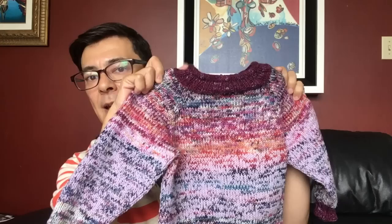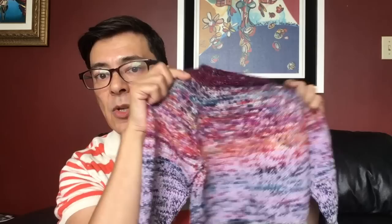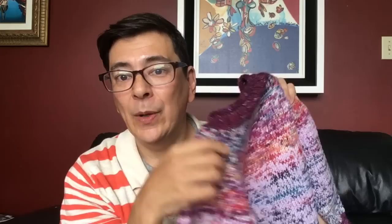It's a raglan sweater that I knitted from the top down. It all started off with the band for the neck, then I did my math for the raglan sleeves and also the count for the chest and the back. I knitted it on circular needles — 4.5 millimeter circular needles — and look how awesome it looks. She loves purple and this has many different hues in the purple family, and some oranges and blues as well. I absolutely enjoyed holding two yarns together pretty much all the way through, except for the bands, the cuffs, and the waist.